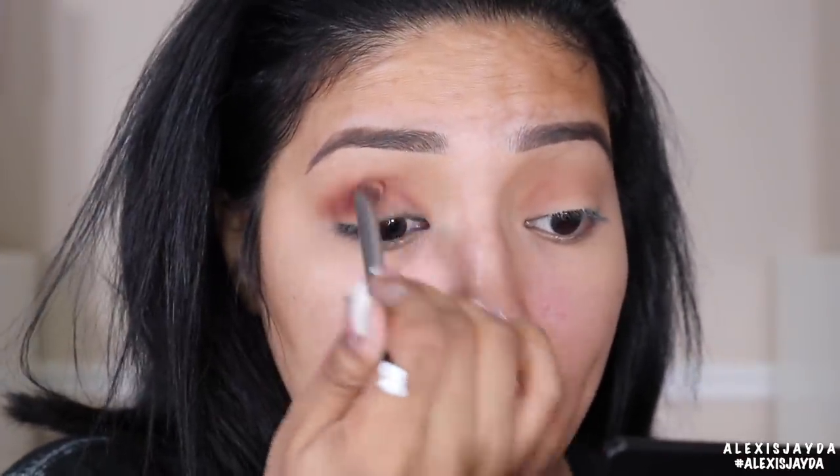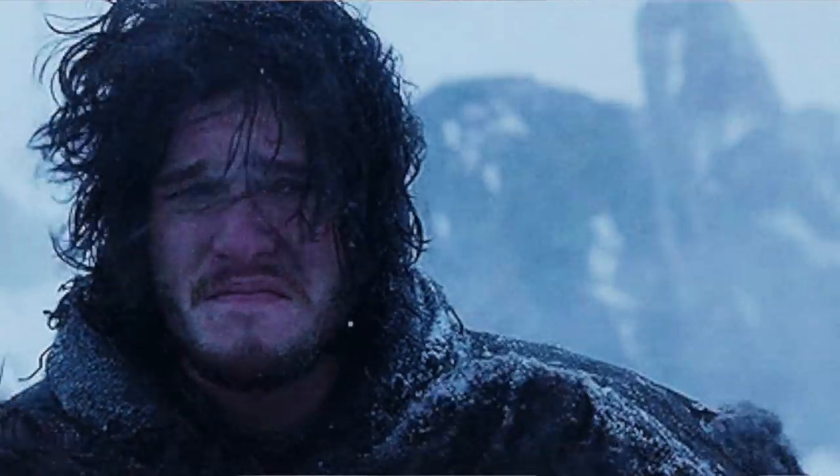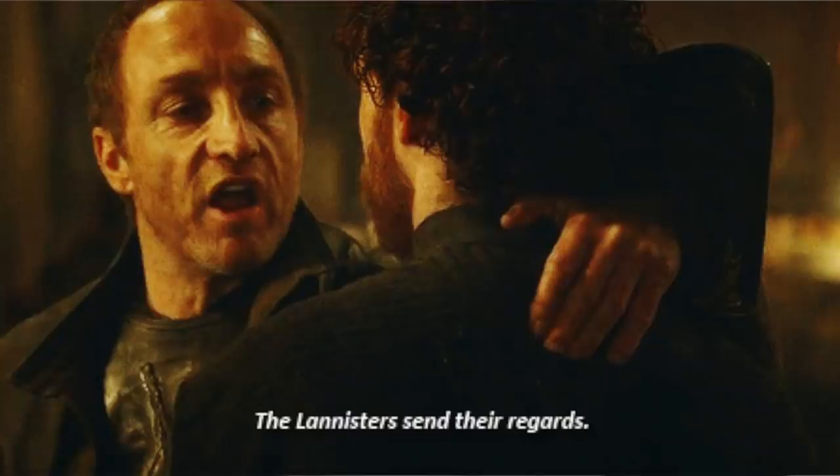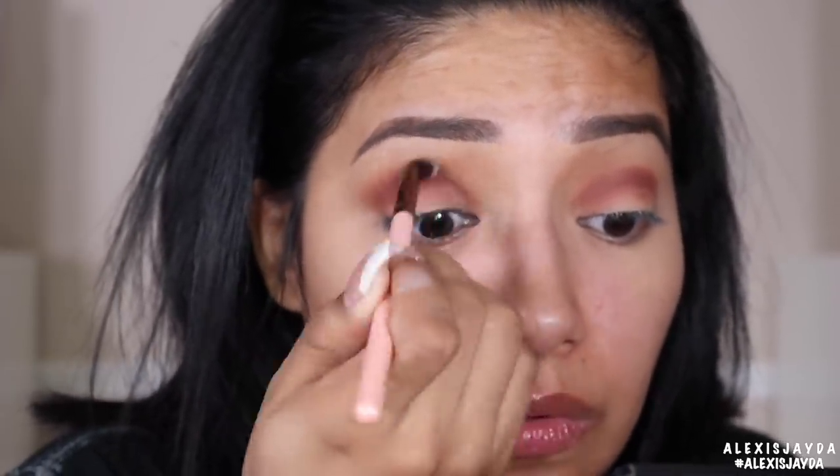I cannot believe Game of Thrones is ending. I'm going to take a long minute before I watch the new season — I don't want it to end. It's one of those shows that keeps you at the edge of your seat screaming at your TV because of just how things play out. I get really into it, I'm talking to my TV. I'm going back in with Lannister Red, just blending that shade in my crease.